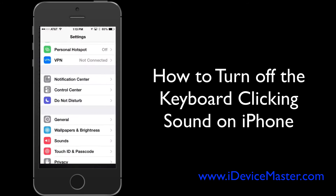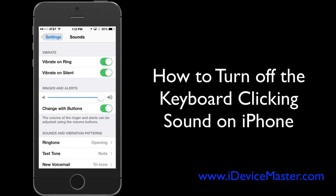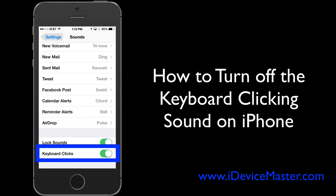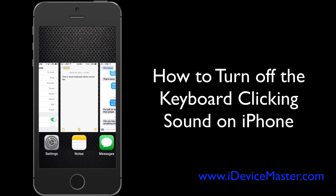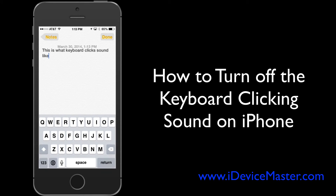So what you're going to do is go to Settings, then to Sounds, and if you scroll down the page you'll see an option for Keyboard Clicks. You simply turn that off, and now when you go back to use the keyboard again it's going to be totally silent. That's all there is to it — hopefully that was useful for you.